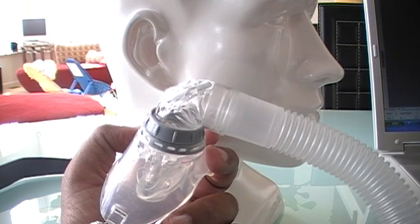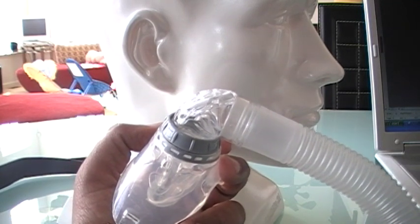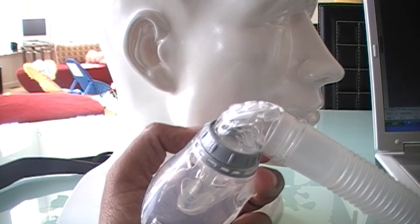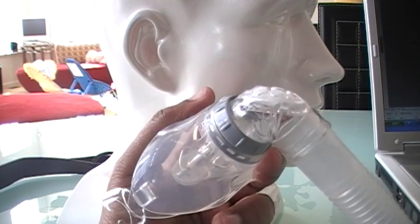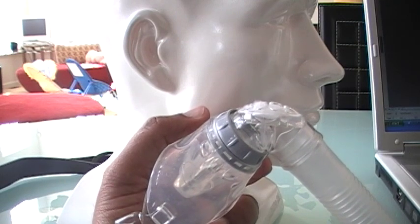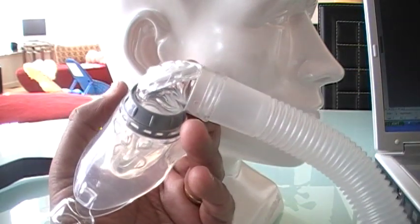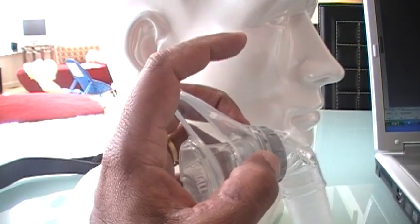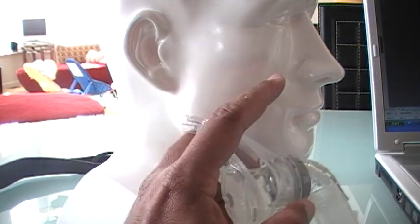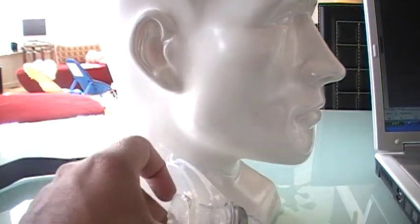One more thing: if you are suffering from Sjögren's syndrome or any other disorder that makes you susceptible to dryness — Sjögren's syndrome being a chronic autoimmune disease where a person's white blood cells attack the moisture-producing glands — please don't use this mask. It really is not going to be a good thing for you. Thank you for visiting cpaphelpdesk.com. This is the Oracle 452 made by Fisher and Paykel.